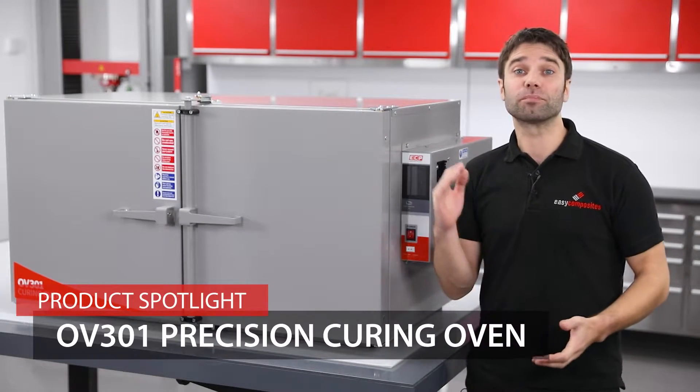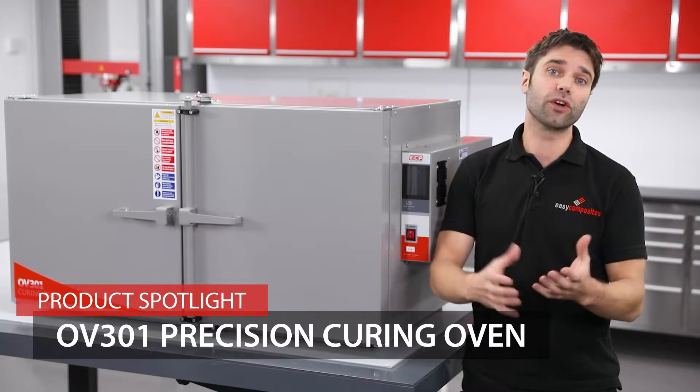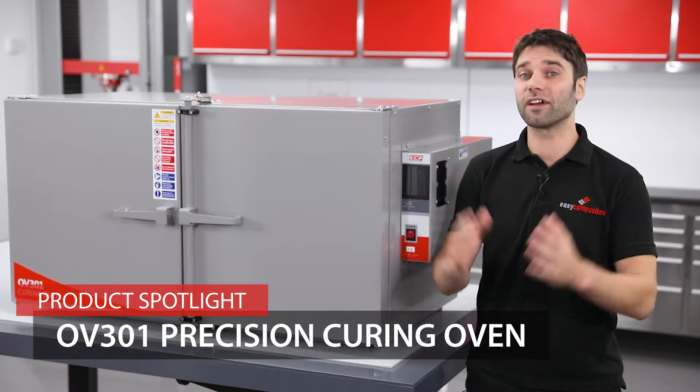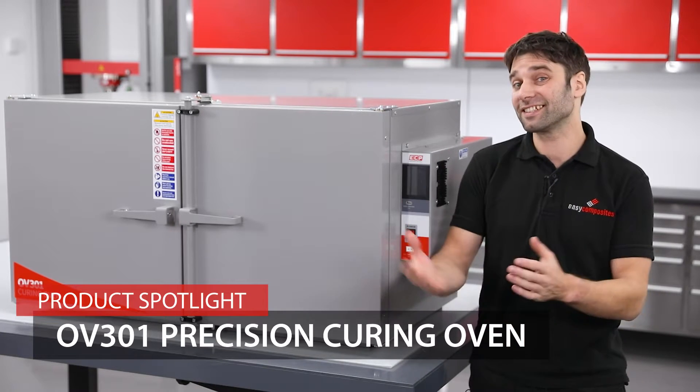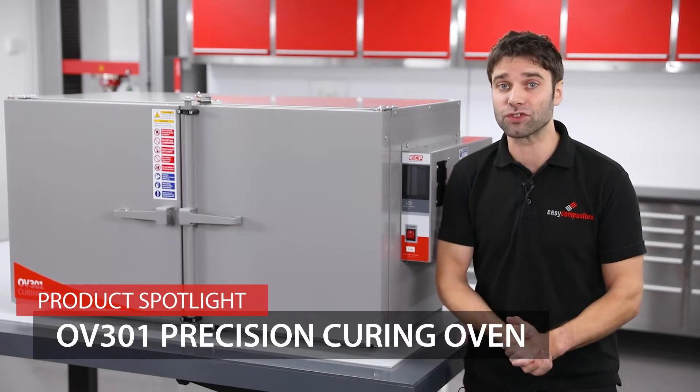This is the OV301 Precision Curing Oven. We have designed this specifically for composite curing and post curing applications, but it is equally well suited to a wide variety of different industrial and scientific uses, wherever you need accurate and efficient temperature process control.